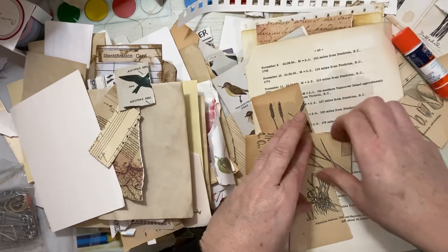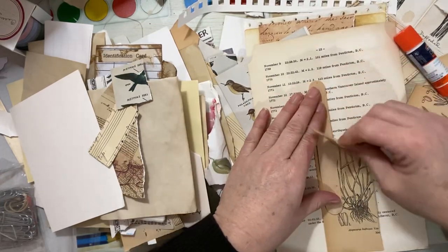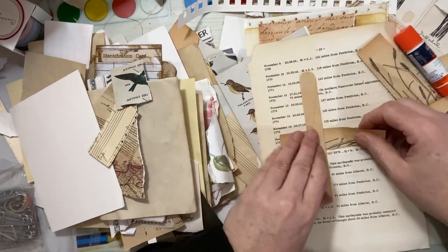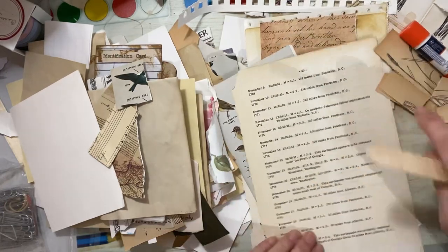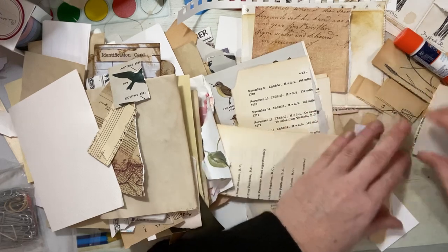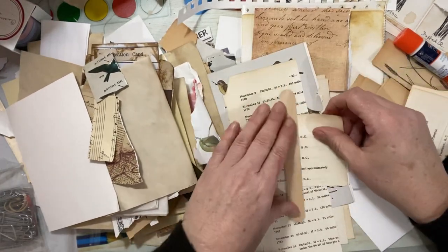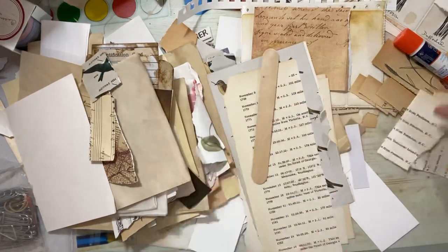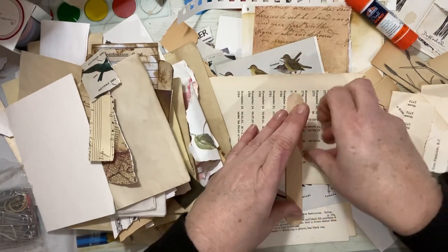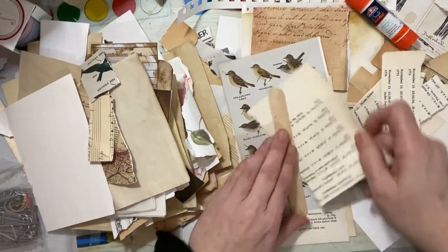None of my stuff is inked — whatever was already inked was already inked. You can take the time to ink all of it and it would look even nicer. If you're using colored paper, it will really help separate all those pieces. But because my papers already have that inky vintage vibe because they're old, I'm not going to bother inking. One thing I did notice about this process is the amount of glue you go through — a significant amount of glue stick. Use the cheap stuff if you have it, because you're going to sew this down anyway, and thin cheap glue doesn't gunk up your sewing machine as easily.